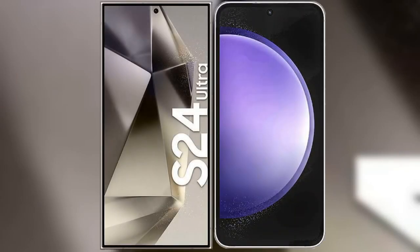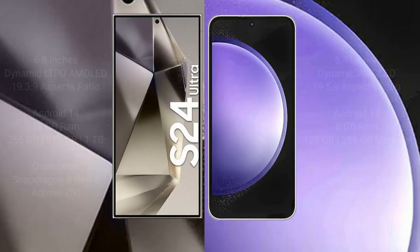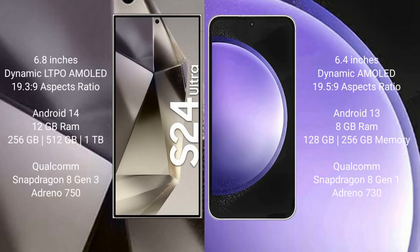I will compare the new Samsung Galaxy S24 Ultra with Samsung Galaxy S23 FE. Samsung Galaxy S24 Ultra comes with a 6.8-inch Dynamic LTPO AMOLED display and SuperPresso 19-3-9. Samsung Galaxy S23 FE has a 6.4-inch Dynamic AMOLED display and SuperPresso 19-5-9.